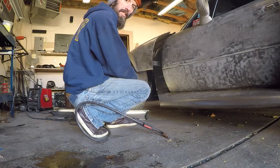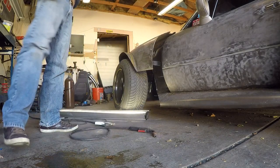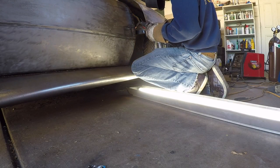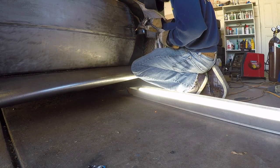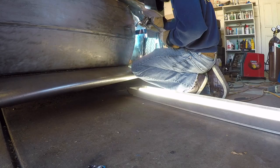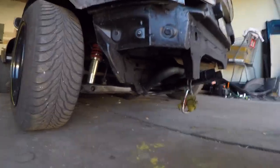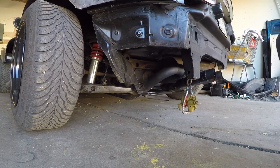Oh my goodness, that's so much better. Other side — okay, that was easy enough. Now I need to adjust this hanger somehow and hopefully get this exhaust off of that frame because it is friggin' annoying.